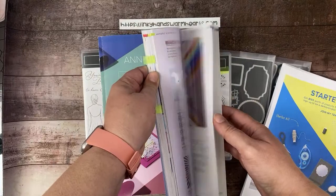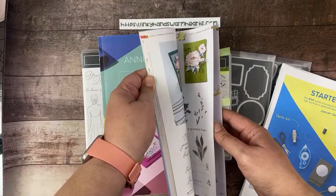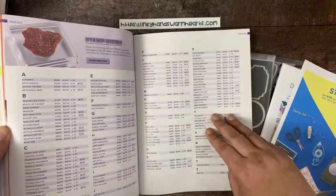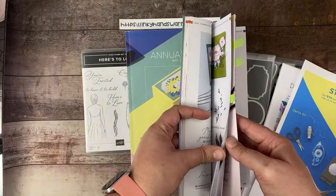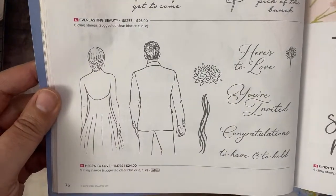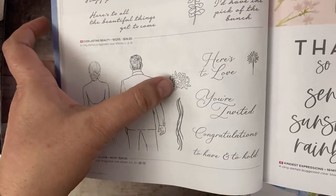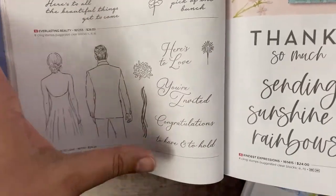Let me show you our stamp set. It's called Here's to Love, and it's a wedding stamp set, but I've been using it for lots of other things besides weddings. I did do a wedding card on Tuesday, because after all, it's what it's intended for. Here's the stamp set — it's $24, on page 76 of the annual catalog. It has two large images of a female and a male, flowers, ribbons, fireworks, and a few sentiments.